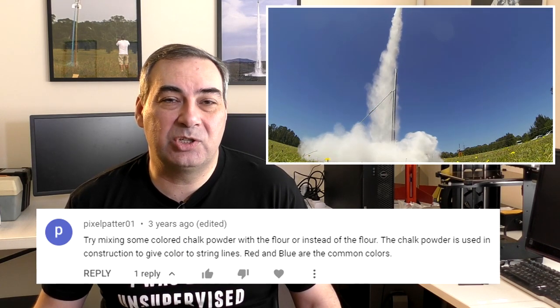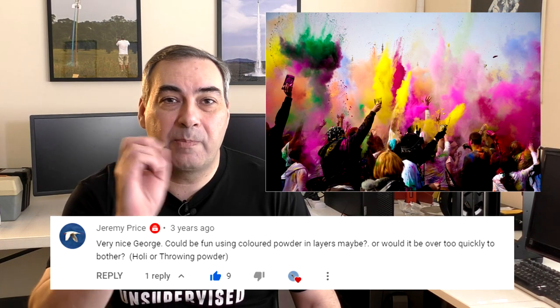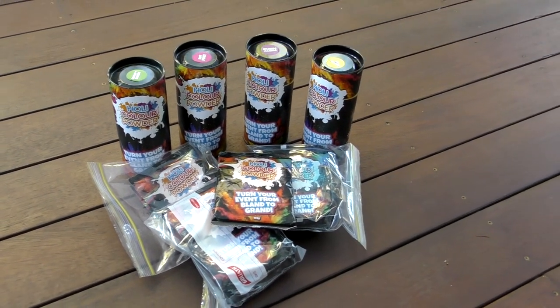Hi, I'm George and this week we're going to revisit three projects that we've wanted to do for quite a while. The first one's flower rockets. We've flown flower rockets over the years but people have suggested maybe we should try coloured chalk, holly powder, or the throwing powder you might see at festivals. Over Christmas, Santa brought three and a half kilos of it, so let's see how that works in a rocket.